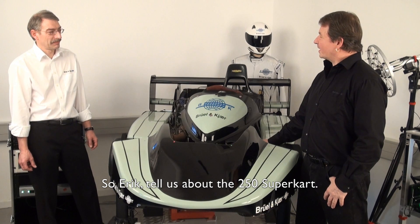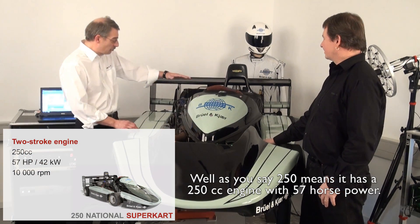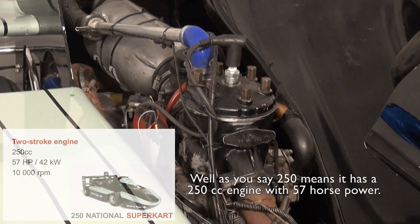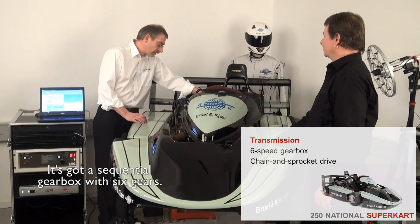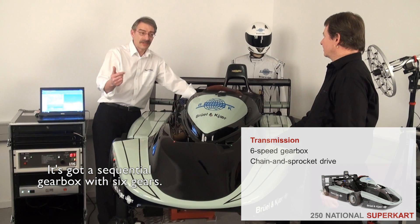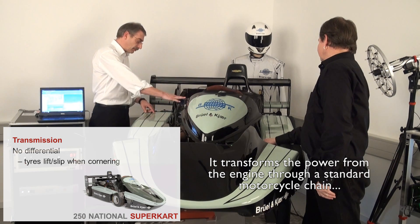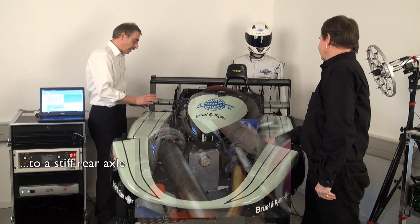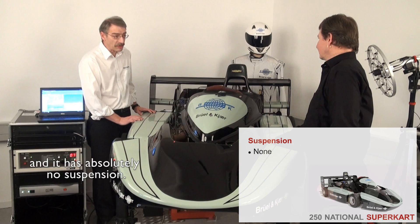So Eric, tell us about the 250 SuperCart. Well, as you say, the 250 means that it has a 250cc engine with 57 horsepower. It's got a sequential gearbox with six gears. It transforms the power from the engine through a standard motorcycle chain to a stiff rear axle, and it has absolutely no suspension.